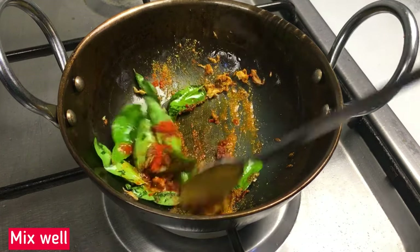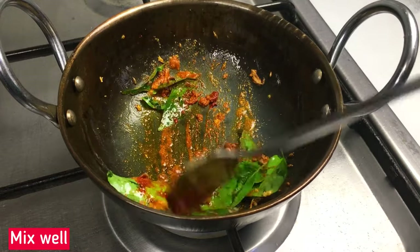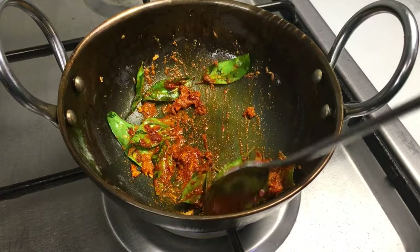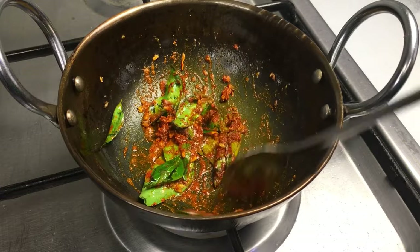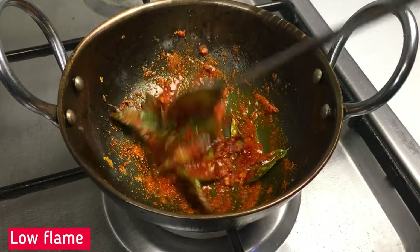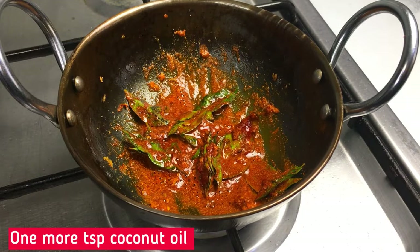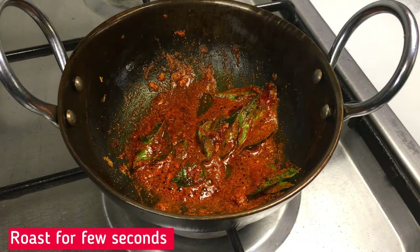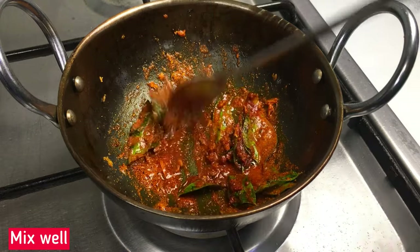In this recipe, add 1 teaspoon of Chicken Masala powder. This is a flavor — you can taste the taste. I am going to add 1 teaspoon of this. You can add 1 teaspoon of Masala and mix it.